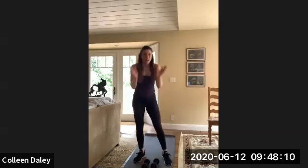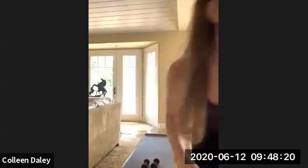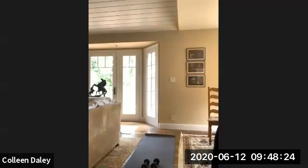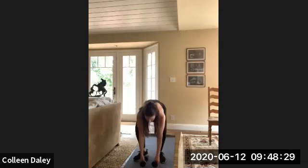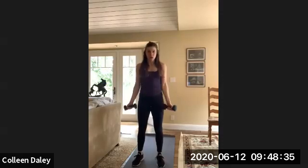Alright, good job, enough of that. We're going to move on. We're going to go into a bicep curl to a shoulder press. I'm like sweating — this is good. So bicep curl, shoulder press. This is a great upper body exercise. Curl, palms facing forward.